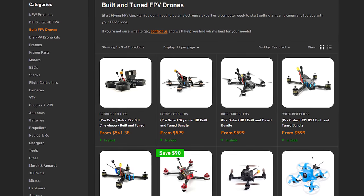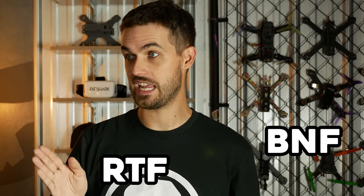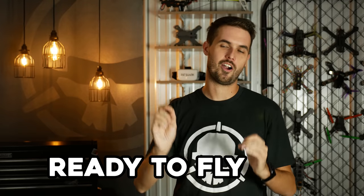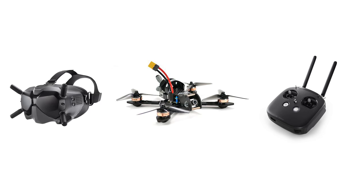Right off the bat, when you're getting into this, you're probably looking at drones that are built for you. You see a couple of different ways they're described: BNF, RTF, and ARF. What do those mean? The pictures might even look identical. Let's start with RTF — that stands for Ready to Fly. An RTF package includes everything that you need to fly. You don't just get the drone; you get a radio to control the drone and goggles to see through the perspective of the drone. It's the complete package.